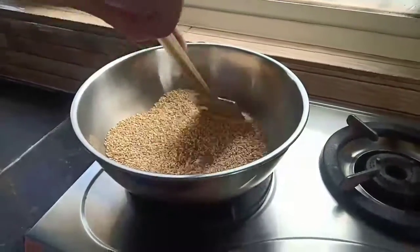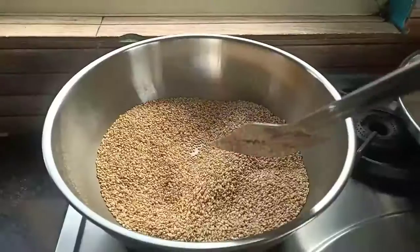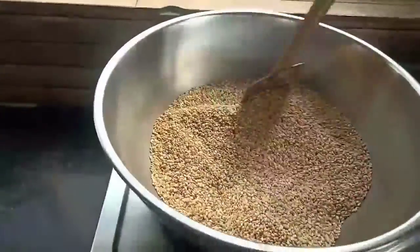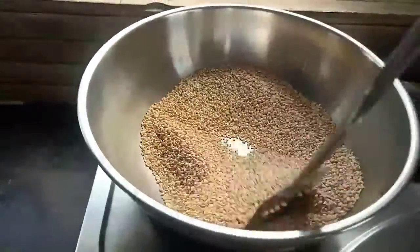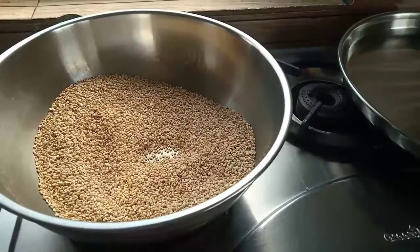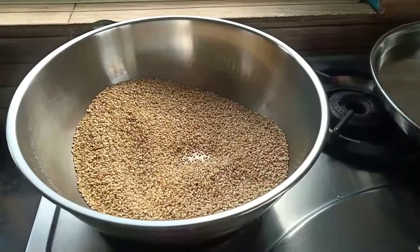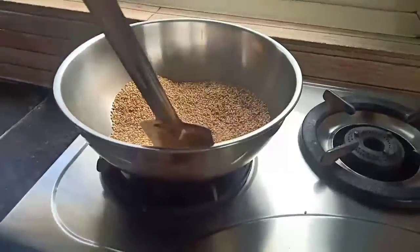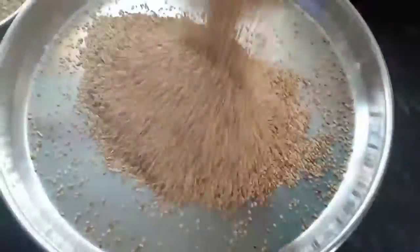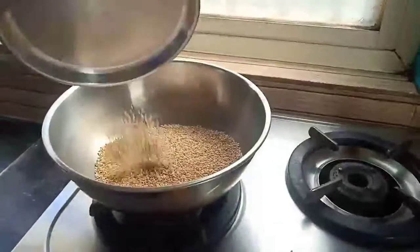Keep stirring continuously. We have to dry roast the sesame seeds on medium flame. You can see the sesame seeds are popping up and changing their color. This process takes around 10 minutes — they turn a little brown. Once roasted well, remove them onto a plate and follow the same process with the remaining seeds.